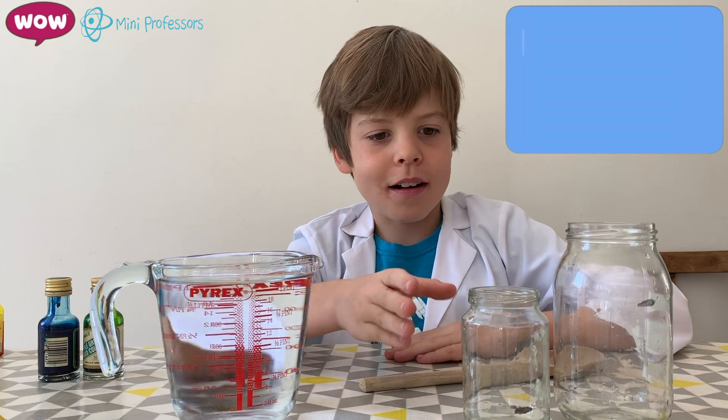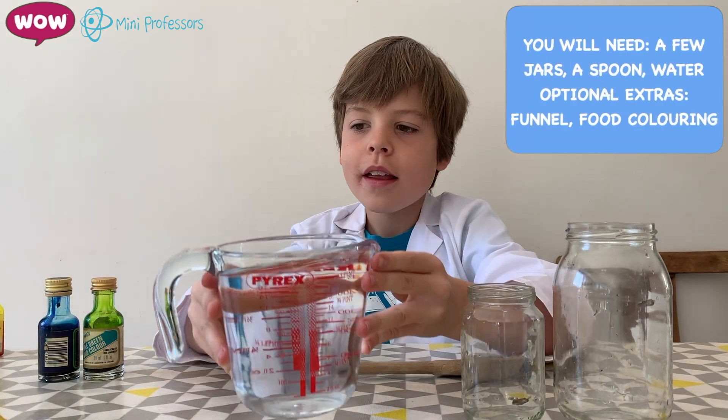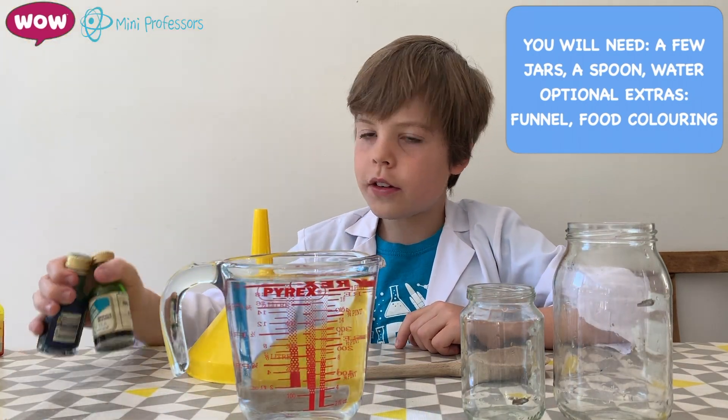All you need to make are a few jars, a wooden spoon, water, and if you want, a funnel and food colouring.